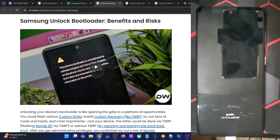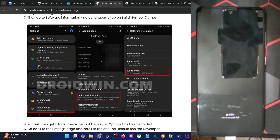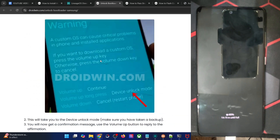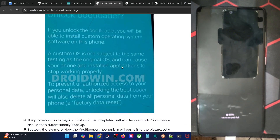If that's all well and good, then simply enable OEM unlocking and USB debugging on your phone, and after that you will have to boot your phone to the download mode. Then long press the volume up key to enter the device unlock mode, and once again press the volume up key, and with this the bootloader will be unlocked on your phone.